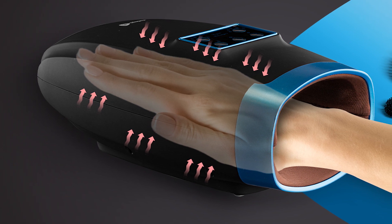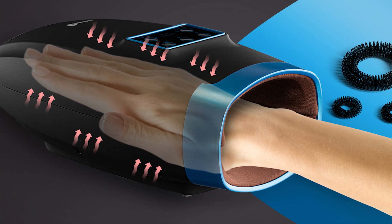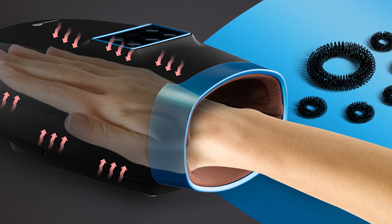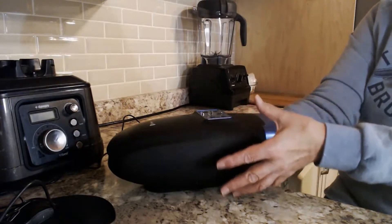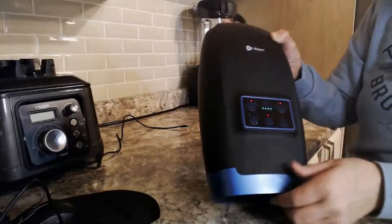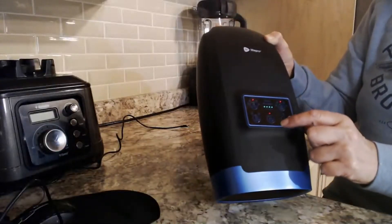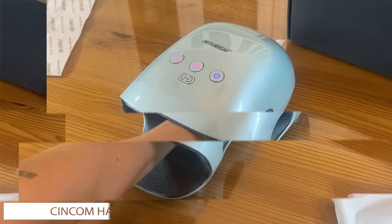This particular model uses air compression technology with optional heat settings to suit those achy, tired hands. Weighing in at just 2.4 pounds and with a battery life that lasts up to four hours, you'll be able to spend plenty of time relaxing on the couch or in bed without having to run for a charger.